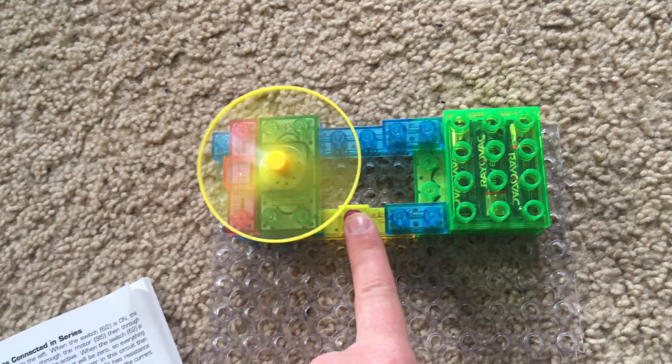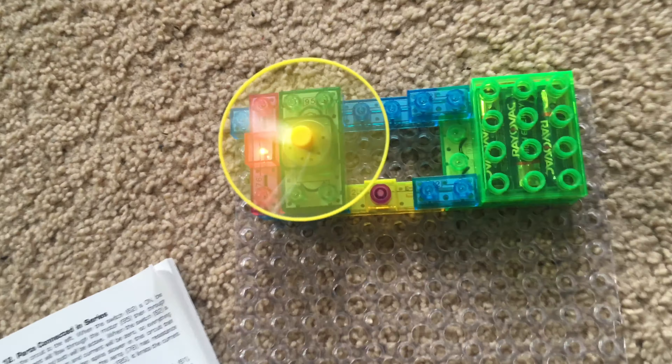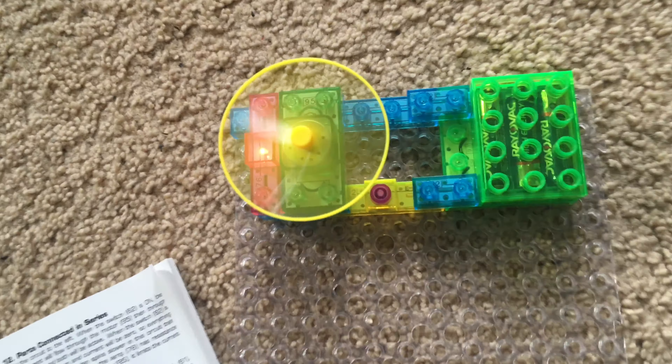Project 14: Parts connected in parallel. Using this circuit, we turn on the press switch and both the fan and incandescent lamp come on. You will notice that they are both operating at full power. The incandescent lamp might be hard to see because of the fan spinning, but both are operating at full power. This is a parallel circuit — the parts are wired in parallel so they each get a fair amount of voltage from the batteries and can therefore operate independently.